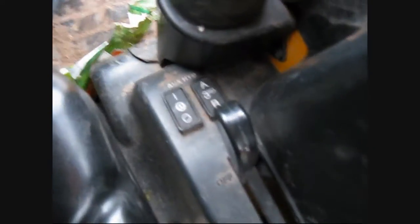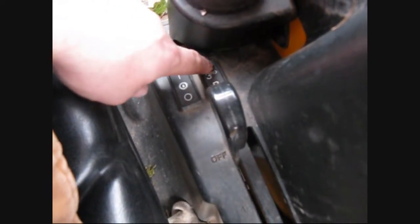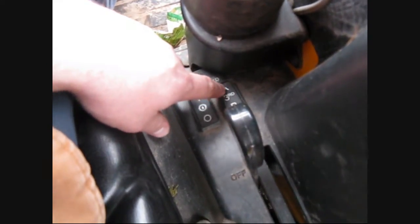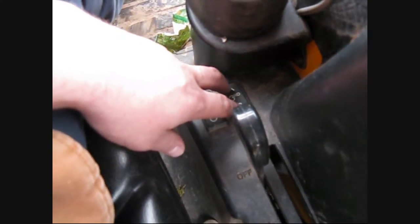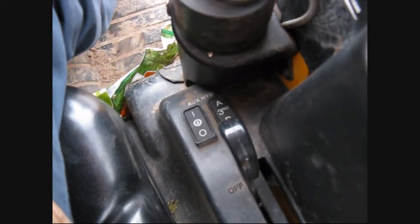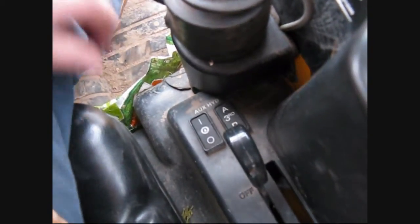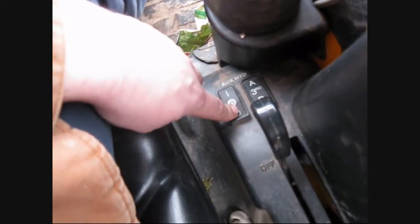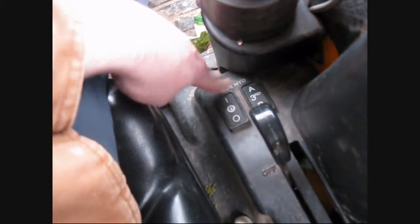These are for auxiliary hydraulics. So if you're running something like my snowblower chute, or if you have a bucket on the front with a claw or clamp, you push on these for selecting whatever function you need. And this one, I think, shuts the auxiliary hydraulics on and off.